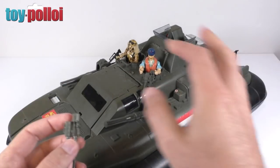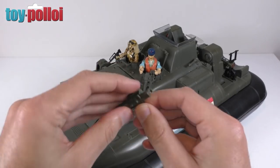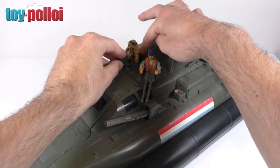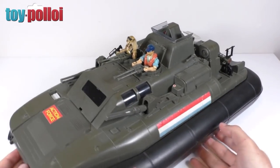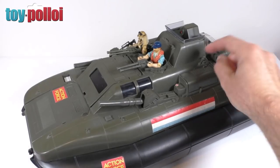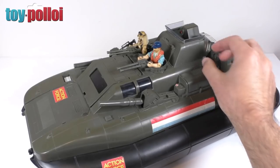That doesn't actually bother me because I quite like the fact that this is going to be a mishmash vehicle built from pieces all around the world. This machine gun piece is a slightly darker, more muted olivy color whereas the existing one has a slightly brighter tinge. Let's put this gun on - we can just clip that onto the two pieces there, and now we have both guns on the front of the Killer Whale.